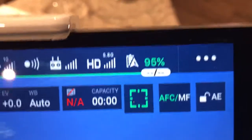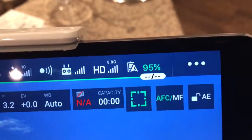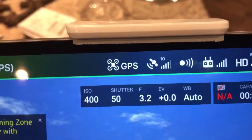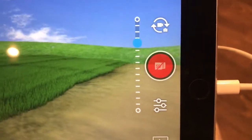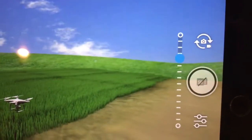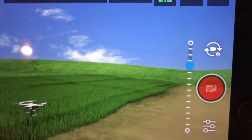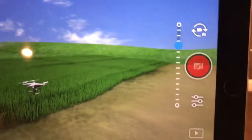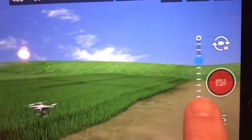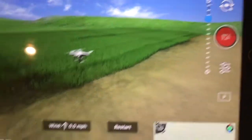Up at the top you'll see battery life — very important. At 30% you ought to land. With three batteries there's no reason to risk being half a mile away and in trouble. You can also adjust camera settings here. To switch between photo and video mode, click the icon — it will say 'turn on the recorder.' Pay attention because it shows how many minutes it has been recording. I've had it stop recording unexpectedly, so keep an eye on that.